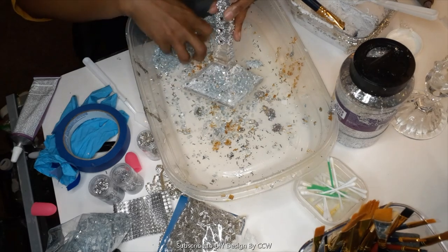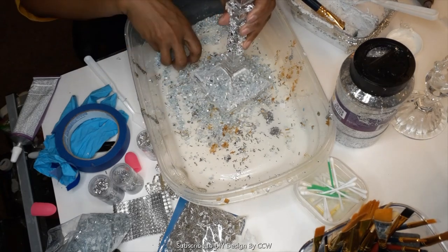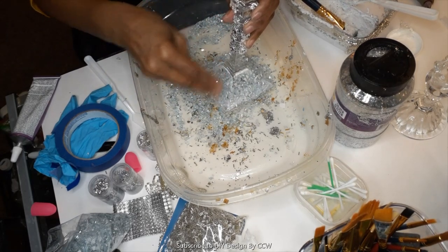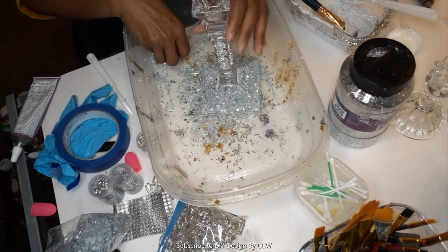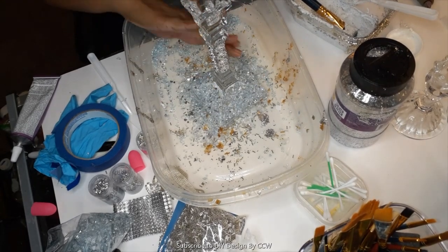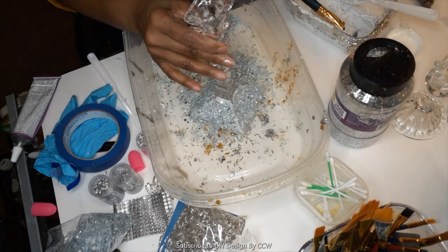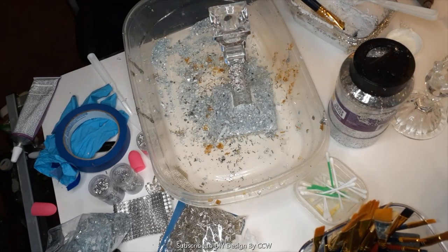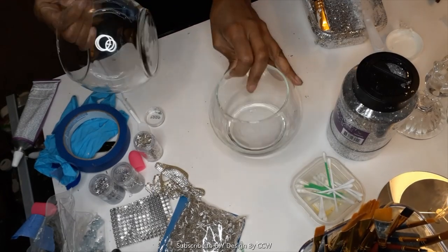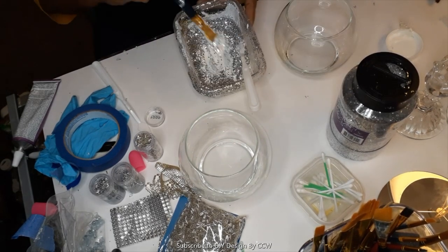I've moved on to the base now. This is a thrifted candle base that I'm going to use under my little cylinder. I've used mod podge and some of the leftover crushed glass to decorate the bottom of the base. I'll set everything aside, and once it's dry I'll come back and go over the glass again with another coat of mod podge to seal it, and fill in any spaces where glass may have fallen off.